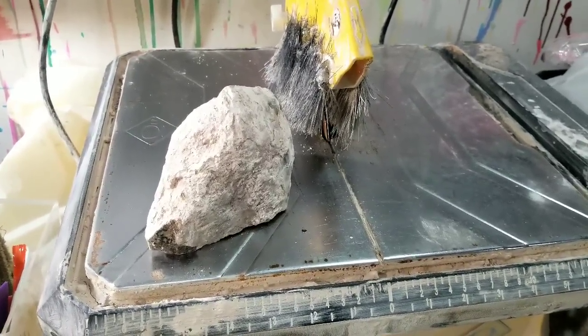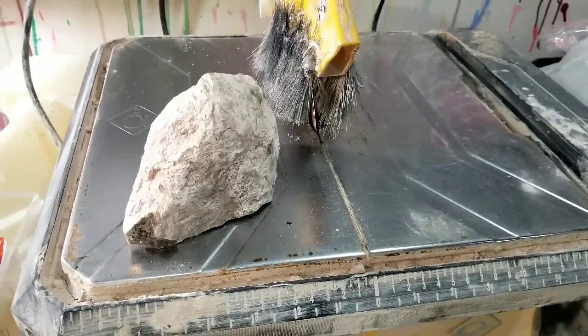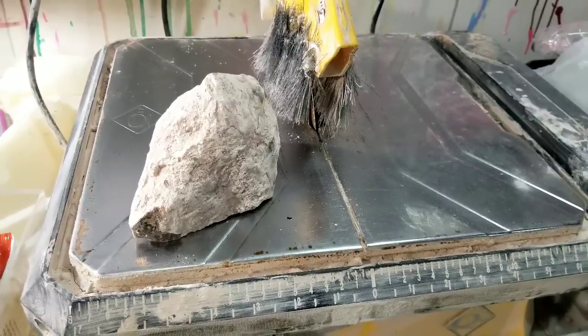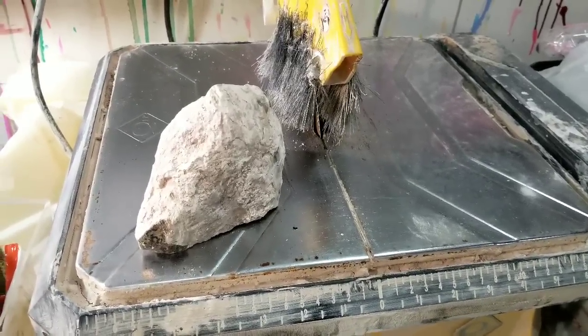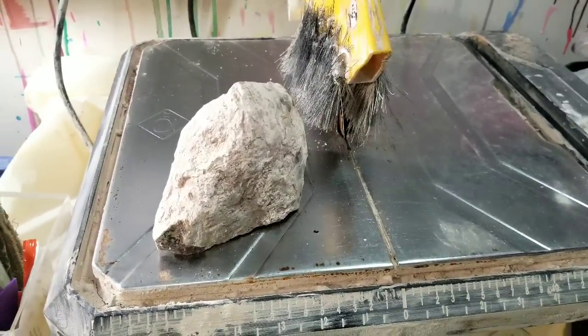Please share this video with anyone you know who loves rocks, crush that subscribe button, and later on head over to my Facebook group and check out the giveaway, photos, and more videos. The link will be in the description or comments. Right now we are going to turn this ugly rock into a beautiful piece of art.